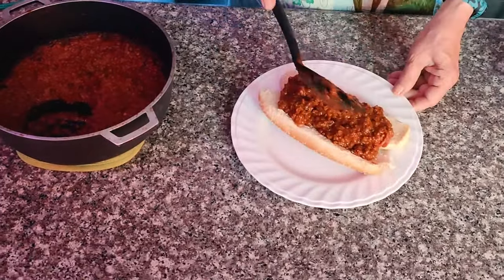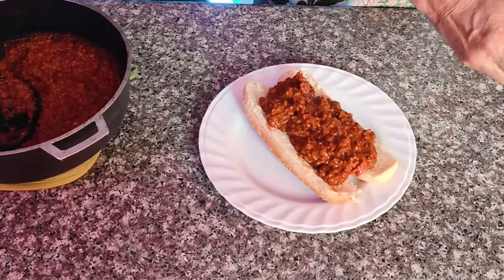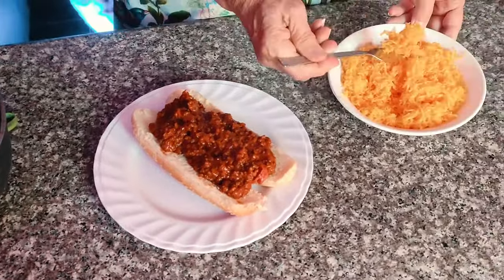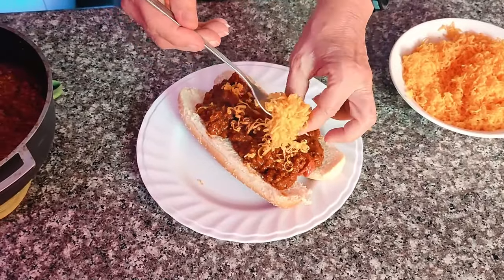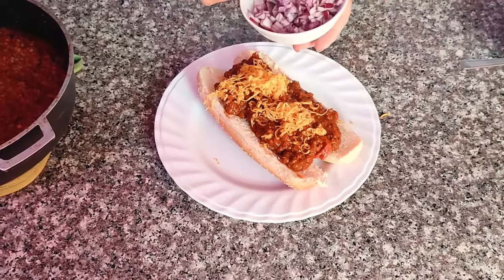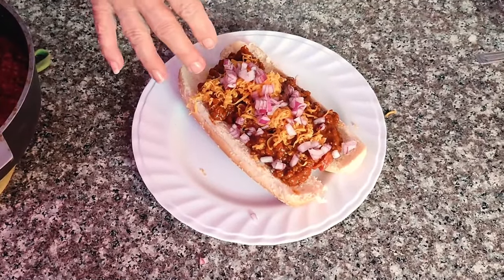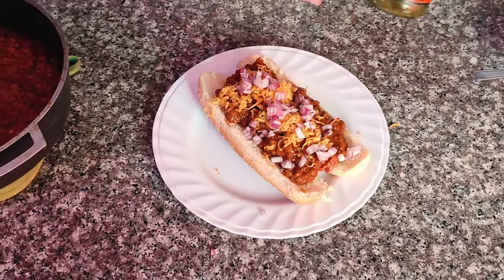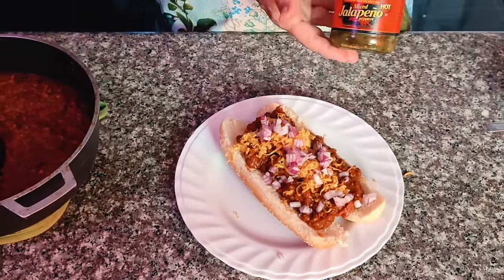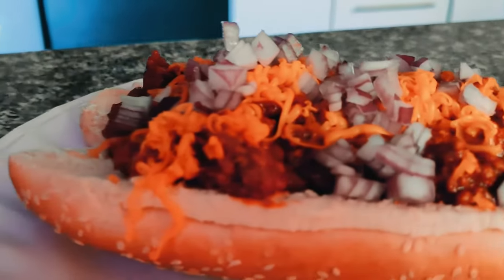That's the original right there, but we can dress it up. A little bit — or a lot — of shredded cheese, some onions, however you would like. You could put your regular condiments — mustard, ketchup — underneath. You could even go ahead and put some jalapeños on top if you want. But there you go, you've got your A&W Coney dog.